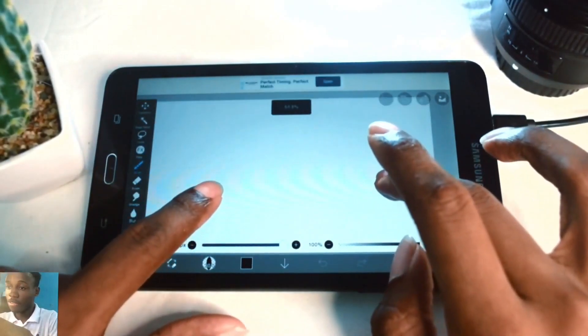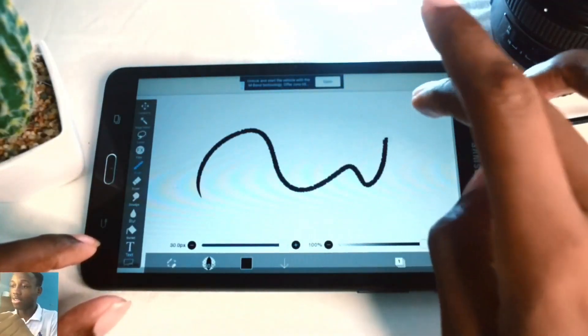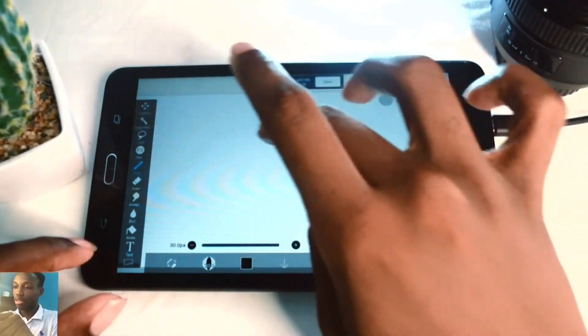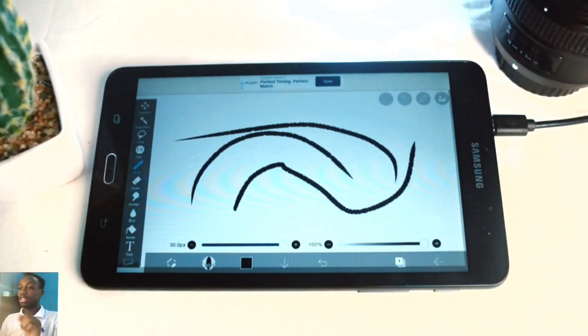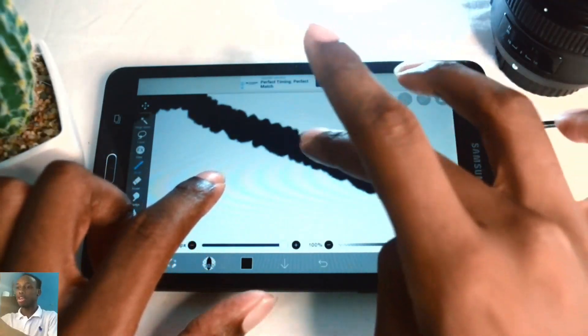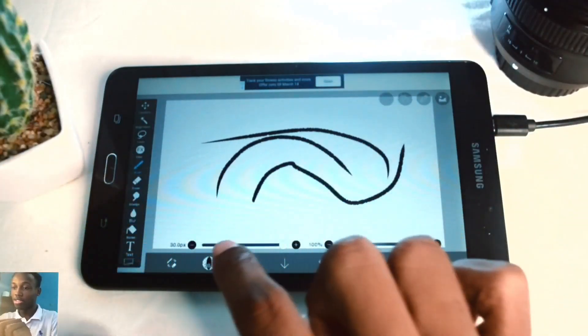This is what the interface looks like when you launch a new canvas and start drawing. You're currently using what's referred to as the brush tool in ibis paint x, which is your main drawing tool. To change the look of the brush, because the current one has a very rugged edge, you can select a smoother option.